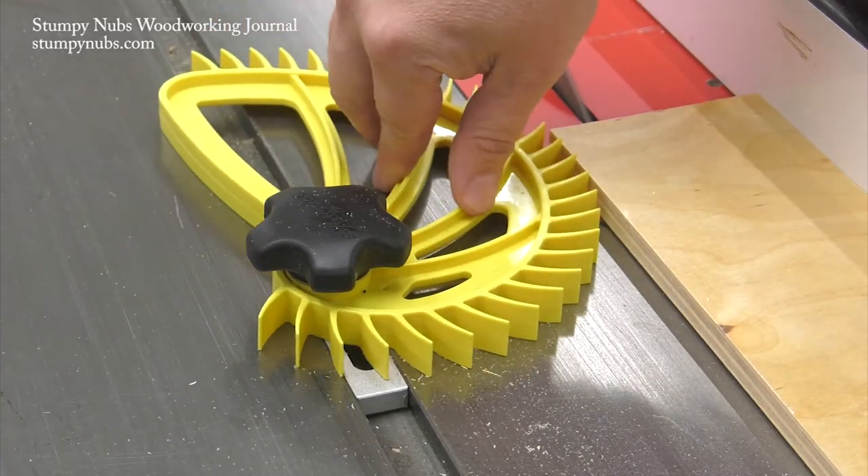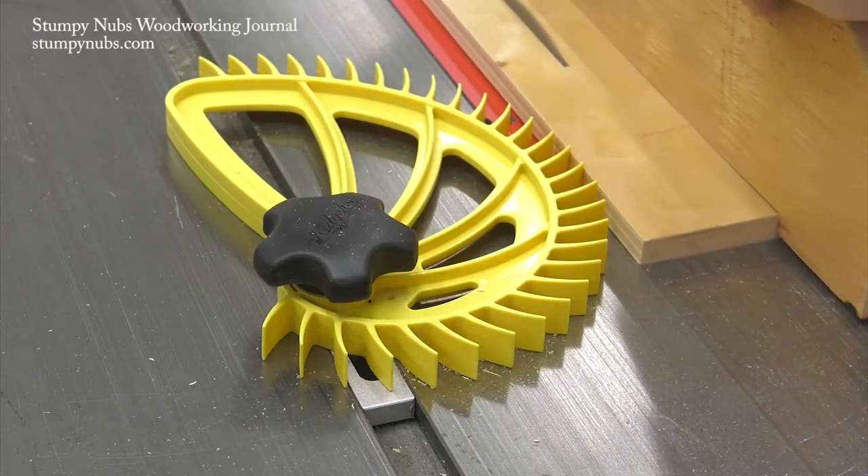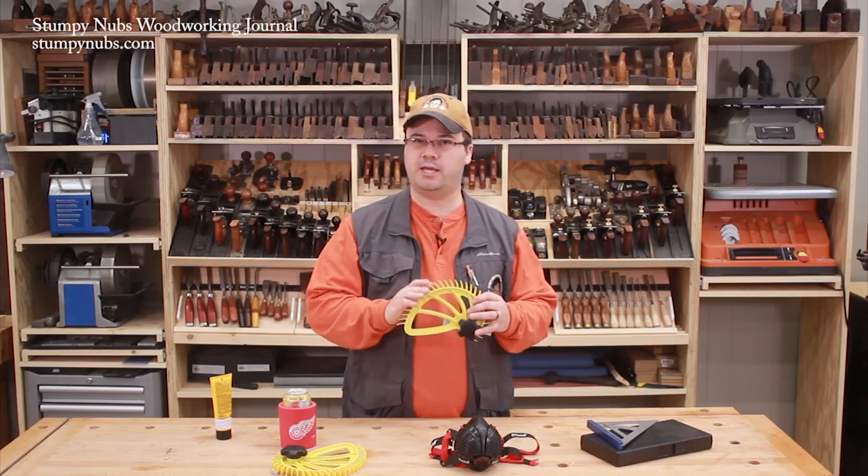I've been using them at both the table saw and the router table for a while now and I really like them. You can even stack two together for taller support. This is definitely something worth checking out for yourself.